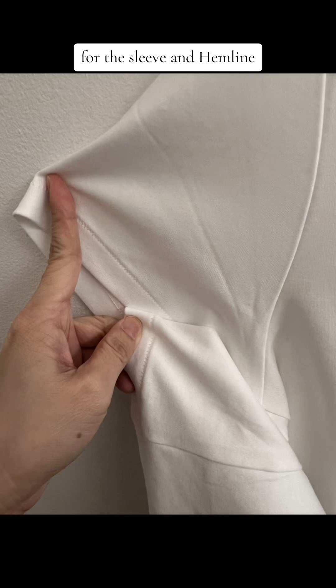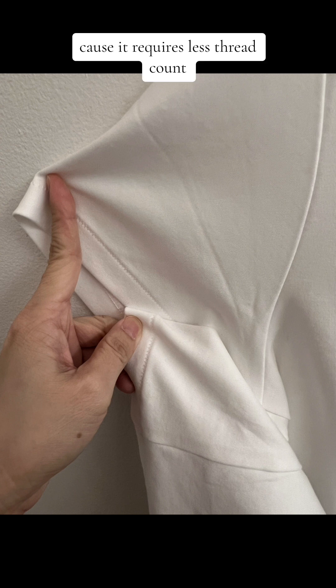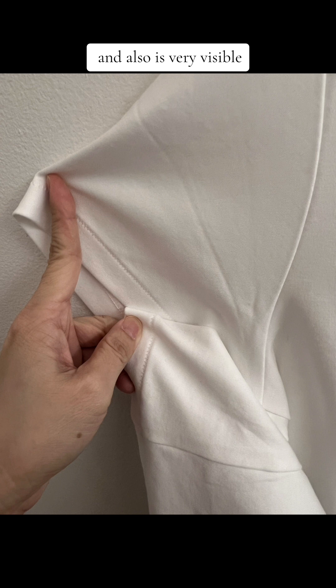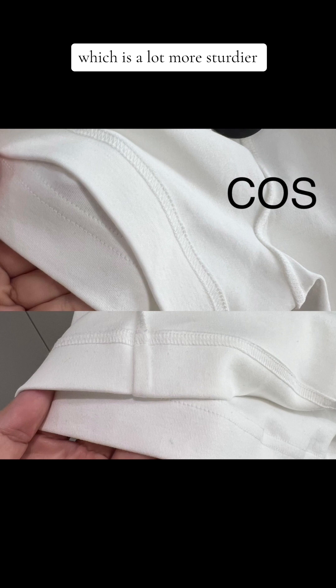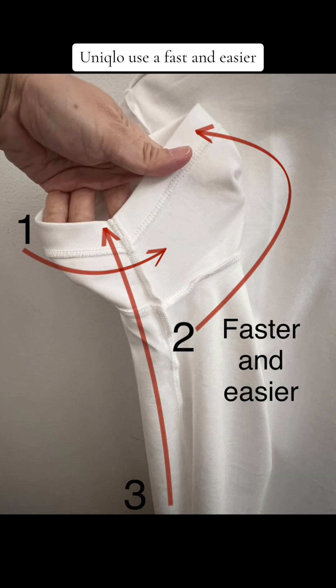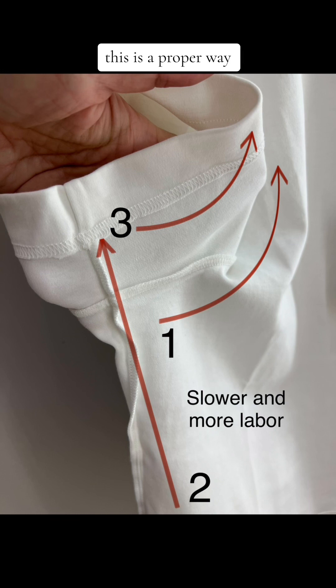For the sleeve and hemline, Uniqlo has used a pick cover stitch for the finishing — it's a lower-end finishing because it requires a lower thread count and is very visible. For the Cos t-shirt, they use a double stitch cover stitch, which is a lot sturdier because it has a higher thread count. In terms of sewing construction, Uniqlo used a faster and easier assembling method because it's more cost effective, but the results end up with the garment looking cheaper and ill-fitting. In comparison, the Cos t-shirt uses the proper way to assemble t-shirt construction.